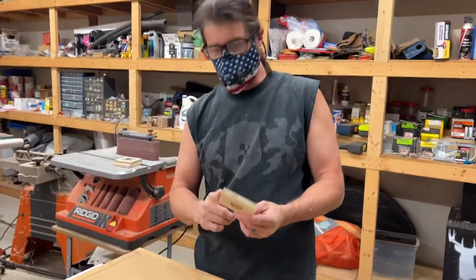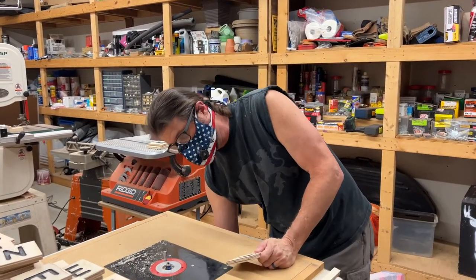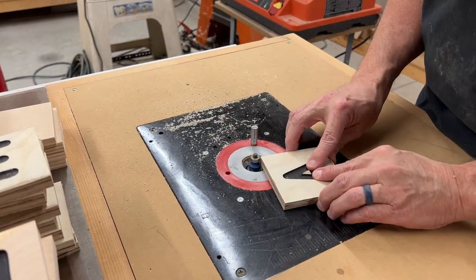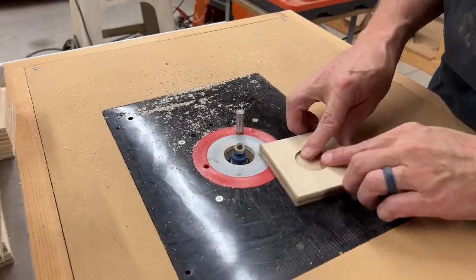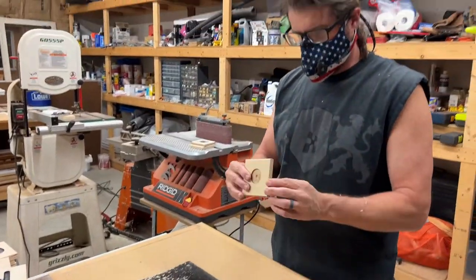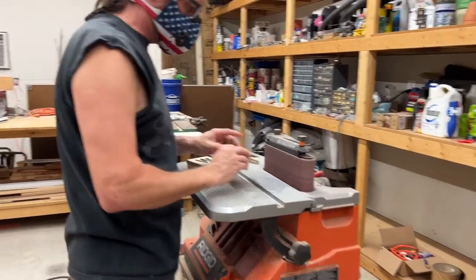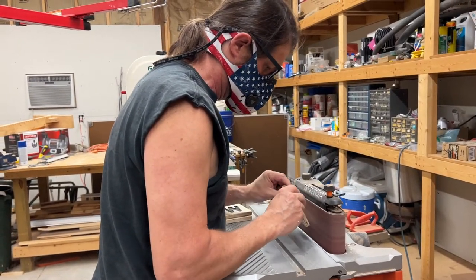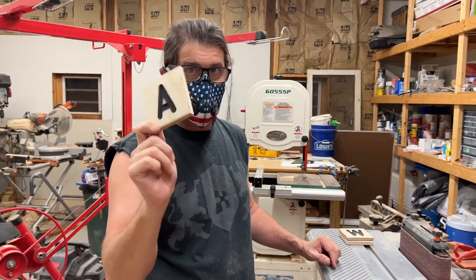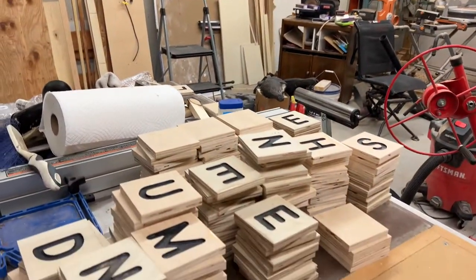Now we're going to take each one of these corners — I've got this router set up with a roundover bit and basically we're just going to go on all four sides top and bottom to give it a nice little tile feel. After that's done, we come over and hit it with a sander real quick. So this tile is ready minus the magnet glued in and some lacquer on it. I've got a lot of work ahead of me because I've got to sand each one of these blocks — eight edges got to be sanded or routed and then sanded.